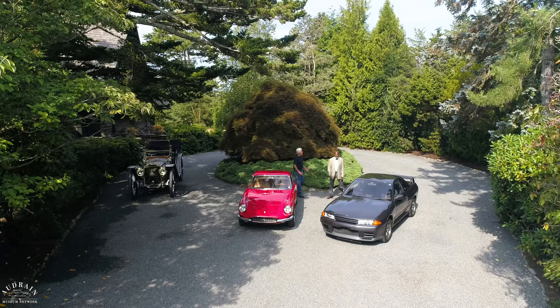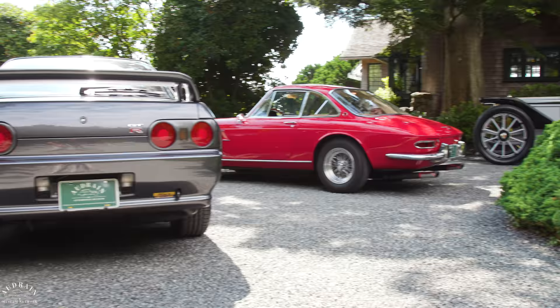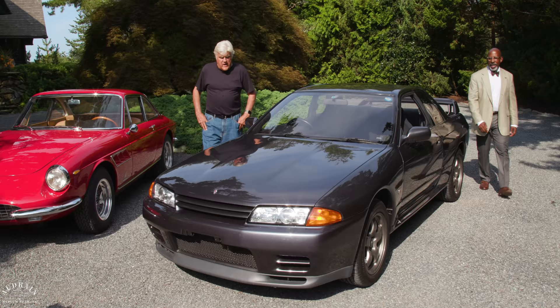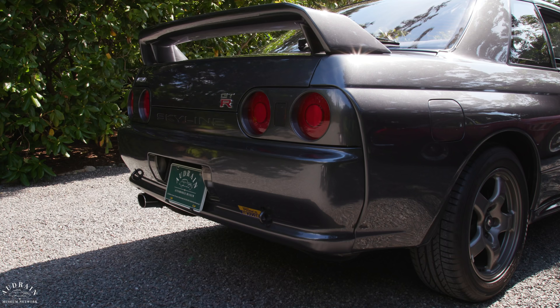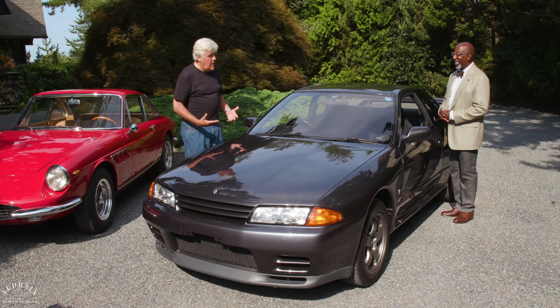Speaking of performance, let's go to our third car. This is a 1989 Nissan Skyline GT-R. It's so funny — I've only recently begun to appreciate these cars. Because of my age, cars from the late '80s and early '90s I think of as used cars, five years old — but they're actually 30 years old.